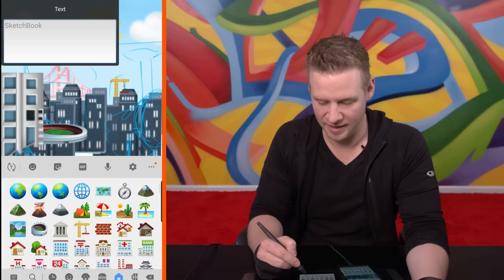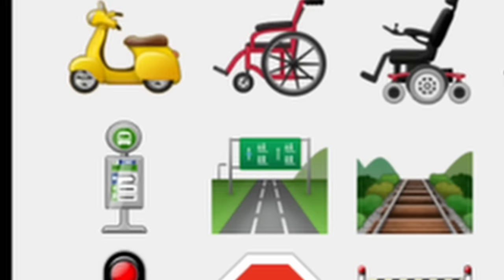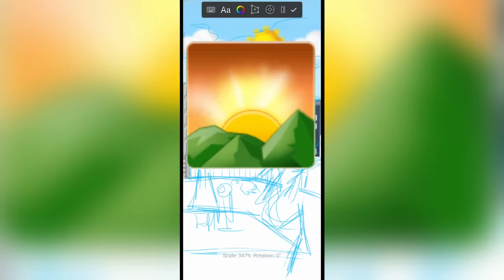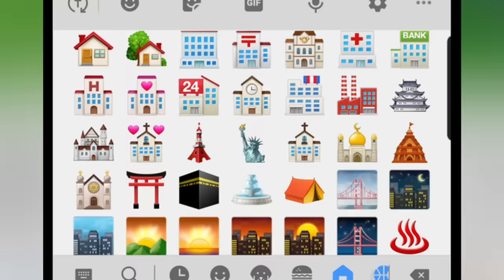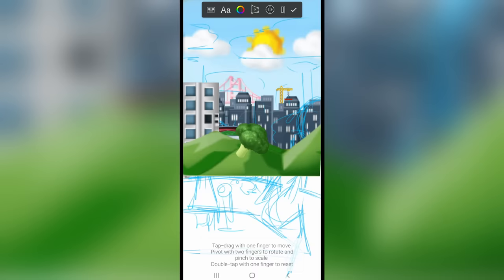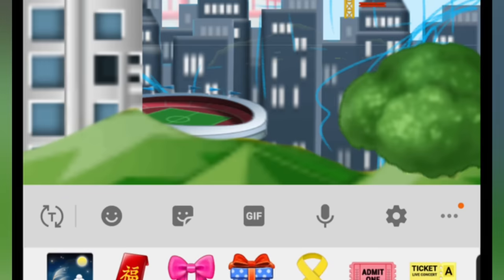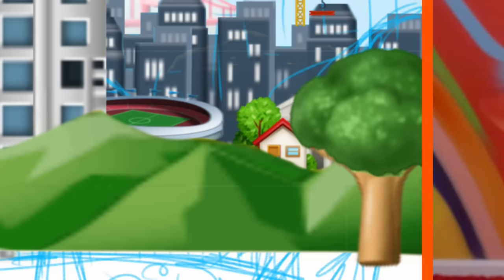I'm going to select all these buildings and transform them, dragging down to give a little more height to work with. Now building into the mid-ground — would a highway emoji work? Not so much, but there's this whole beautiful landscape thing — let's use that. Use a big old eraser and that made it easier with a little bit of refinement. How do I find a tree? It doesn't have to be a tree — I could turn something into a tree, like broccoli. I am way too amused by this. And for the tree trunk — ping pong paddle. What a bloody legend.